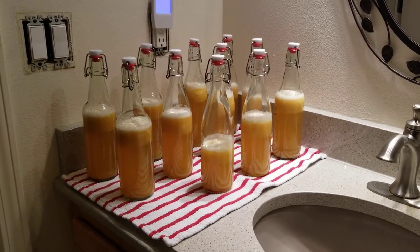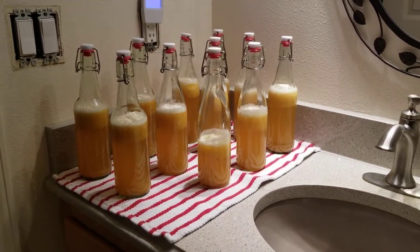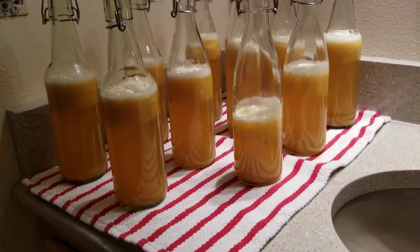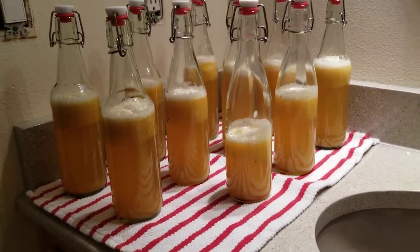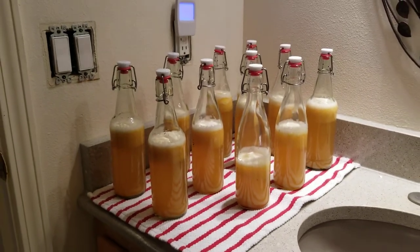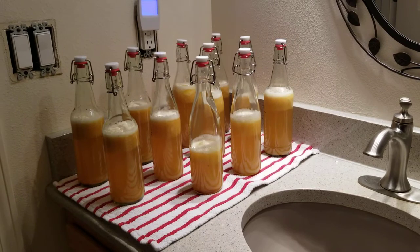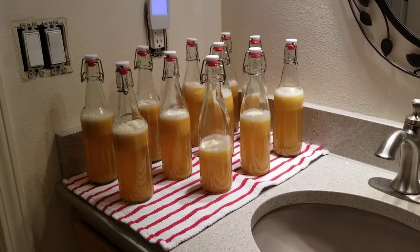But yeah, this is my latest batch of kombucha. Just wanted to show it to you guys and I will talk to you soon. Oh hey, happy new year! Happy 2020 — it's a brand new year. It's warm here in the Pacific Northwest, the sun's out.